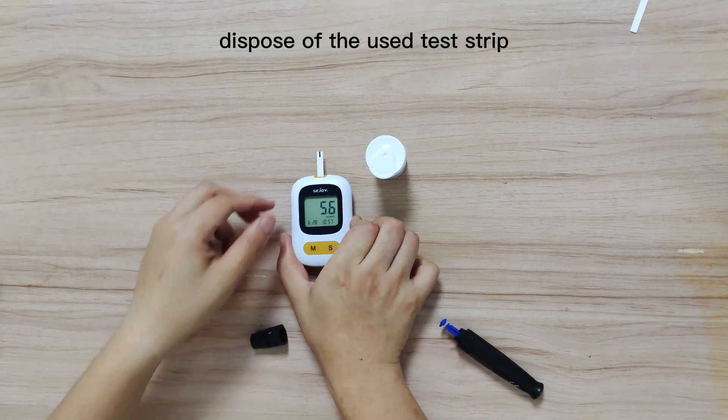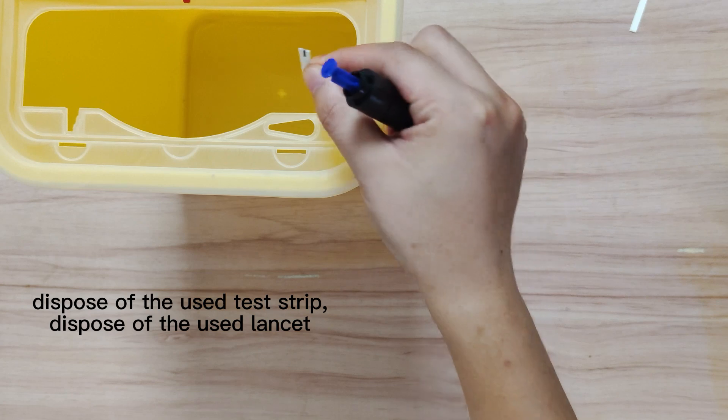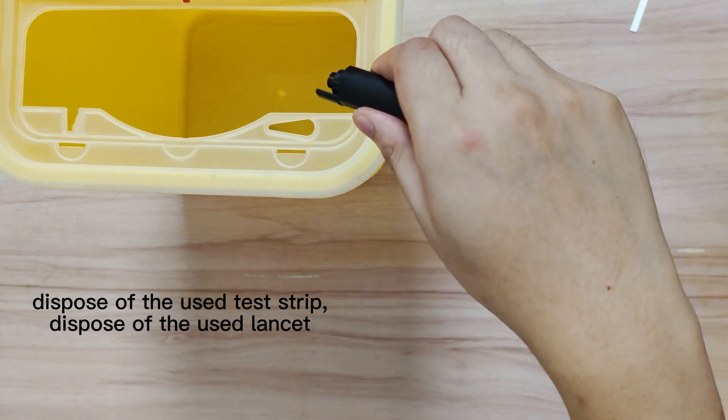Use the test strip ejector switch to quickly dispose of the test strip.